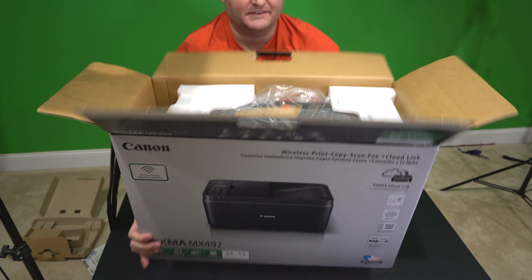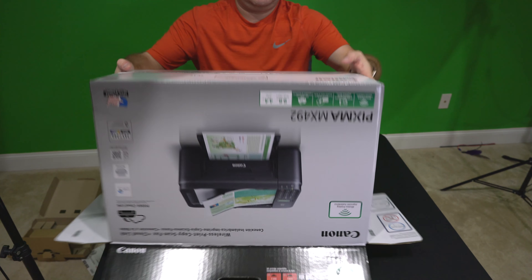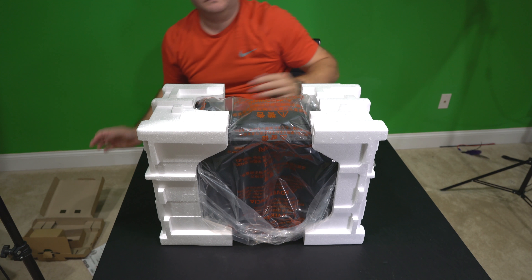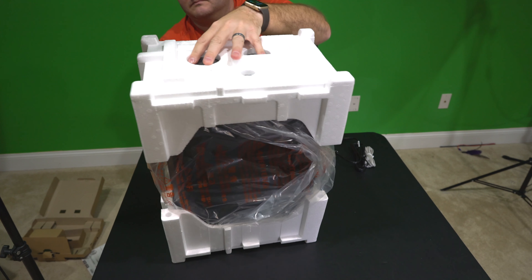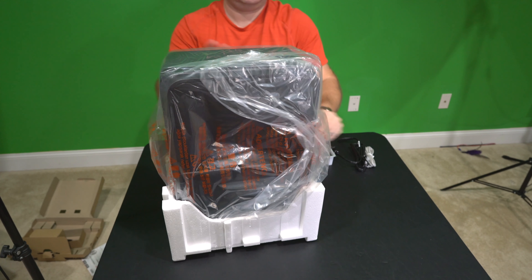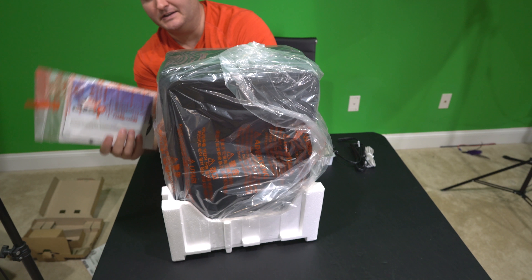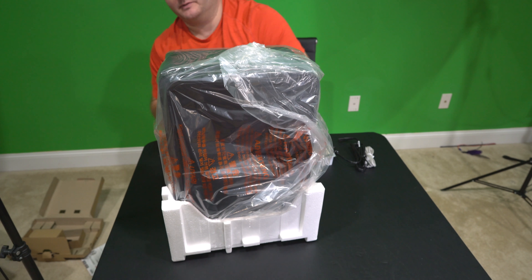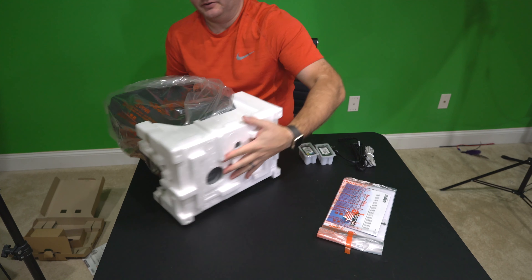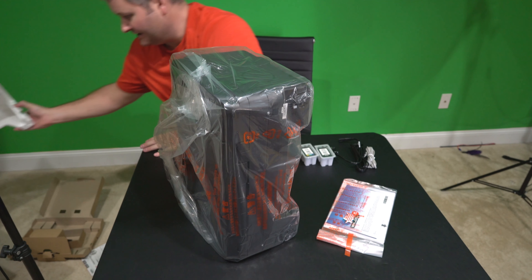So let's go ahead and flip this over and get this thing out and see what we've got here. Empty styrofoam. Got some more documentation — feels like there may be a CD in there. It amuses me that they still package things with CDs considering most computers now don't even have optical drives, and ultimately by the time you get it, it's probably an obsolete driver anyway, so you're probably going to need to download one from the internet.